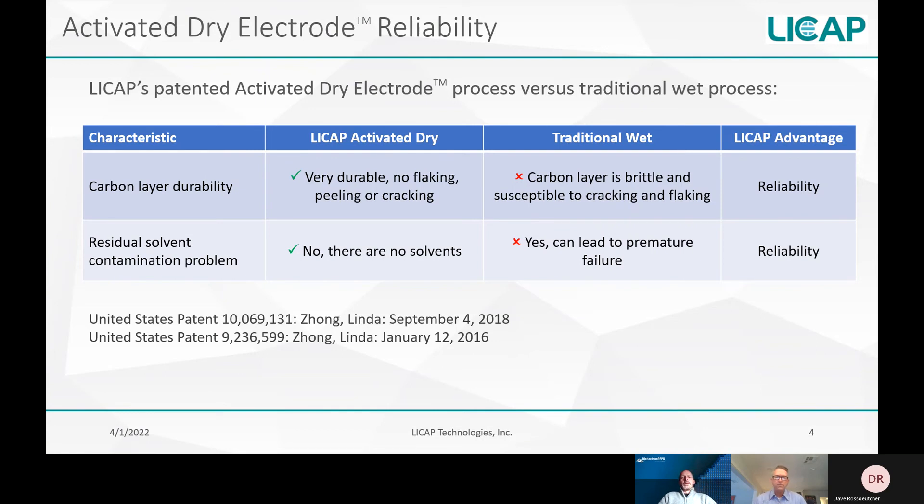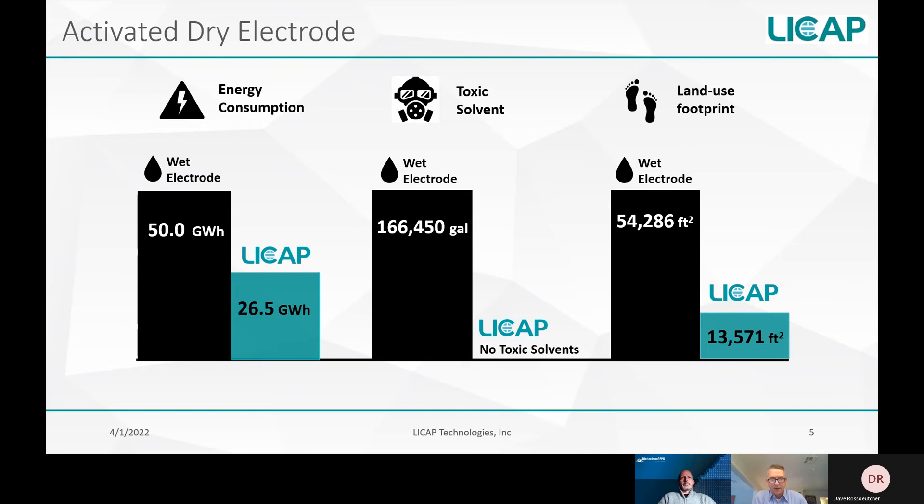With the lack of solvents and the reduction in process steps, there seem to be many advantages in terms of sustainability of manufacturing. The activated dry process is highly sustainable compared to the wet process. It requires no tunnel ovens or solvent recovery systems, which are both high energy consumers. We estimate the electrode produced with our activated dry process consumes about 50% less energy than a wet processed electrode. Our process uses no toxic solvents, which is better for the environment, and there are also savings from lower equipment costs, lower labor costs, and a significantly smaller factory footprint.